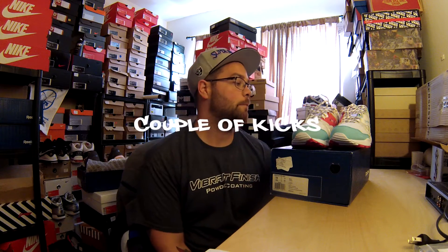What's up YouTube, it's your boy Eric Ventilates back with another episode of Couple of Kicks. This one is a Reebok Ventilator collaboration with Foot Patrol from the United Kingdom.